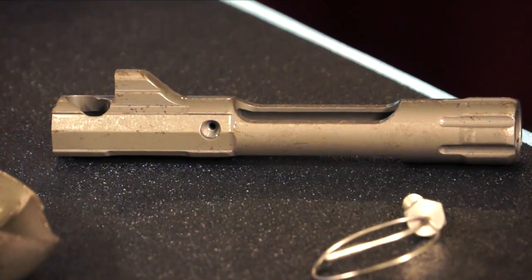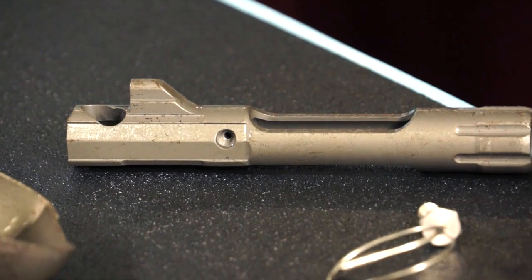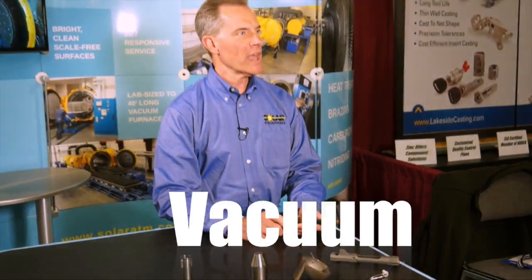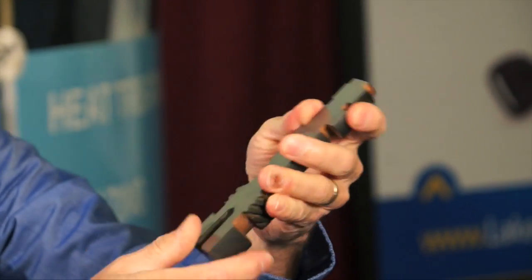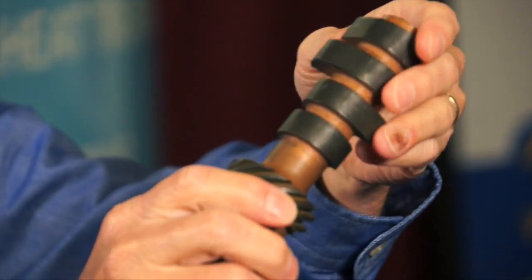Vacuum carburizing is a case hardening process done in a vacuum atmosphere where we induce carbon into the surface of the part to make it more wear-resistant. An additional process is vacuum gas nitriding — a surface treatment typically about 2 to 11 thousandths of an inch thick that gives great lubricity. This is a cross-section of a nitrided camshaft, where the surface is much harder than the parent material.